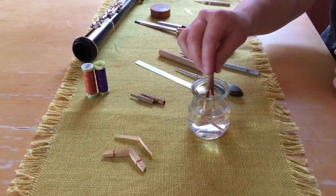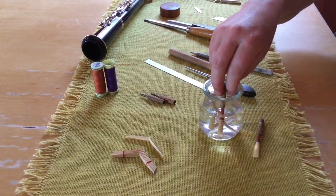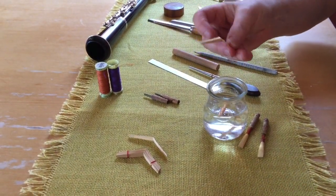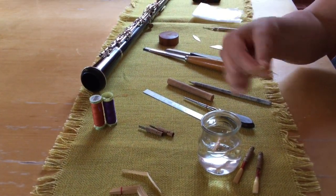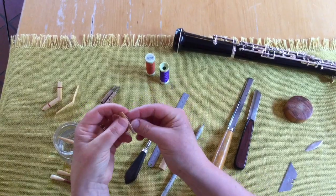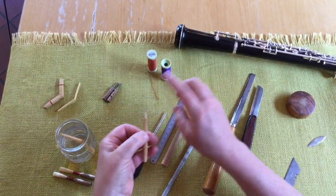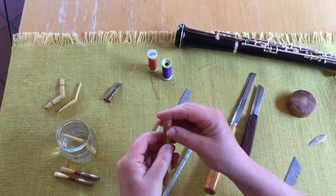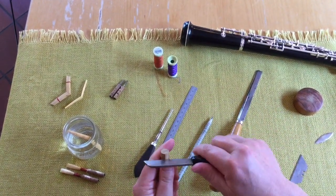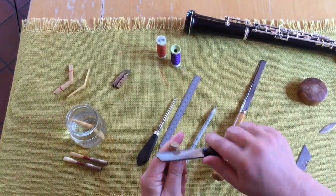As always you start by soaking the cane in water first. I have here two reeds to show you later on, and I'm going to start first of all by tying on the piece of cane into one of these oboe reeds. With this piece of gouged, shaped cane, I'm going to take off first of all the ends of the shiny bit of bamboo. This is so it will fit more snugly onto the oboe staple.